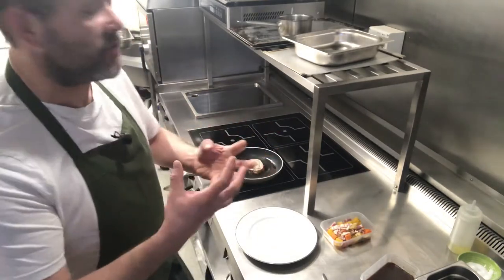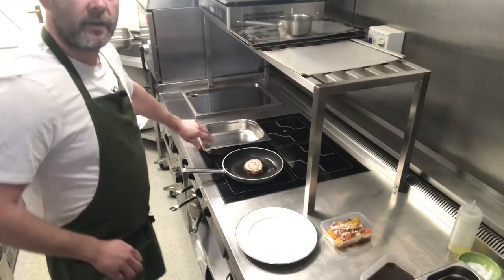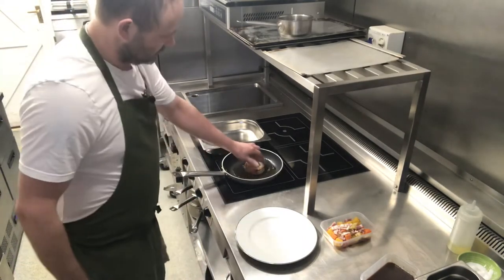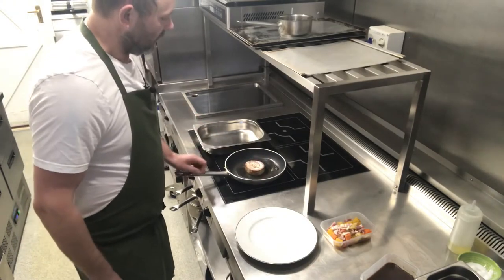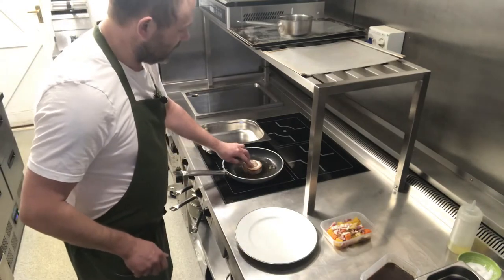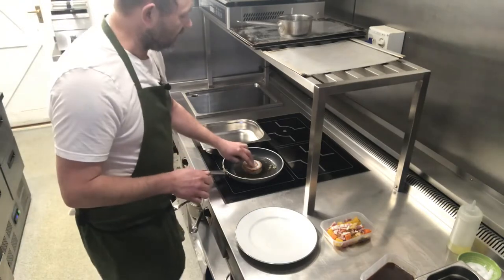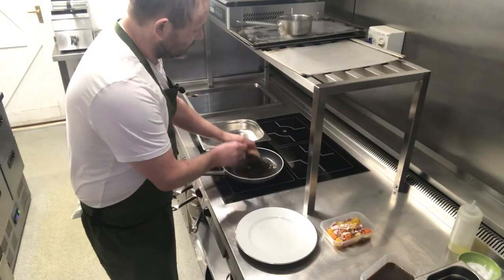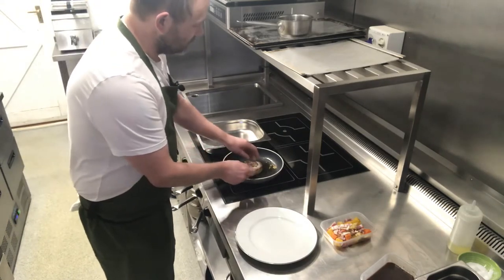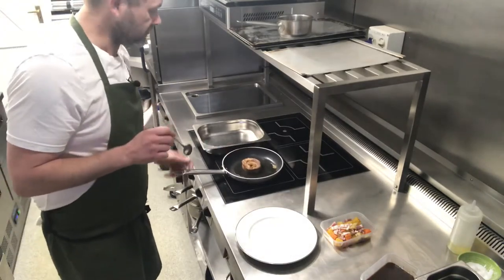What's going to happen is the lamb breast is naturally very fatty, so as we start to fry it a lot of that fat will come back out again. We pop the lamb in. What we want to do here is get a nice roasted golden brown colour to the outside, nice caramelisation. Doesn't take too long. Then we flip it over and we get that nice roasted golden brown colour. Just going to repeat the other side.